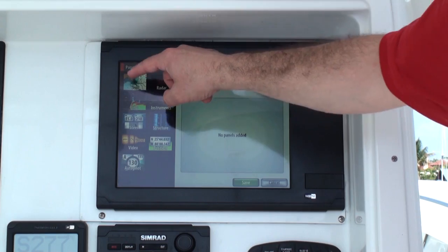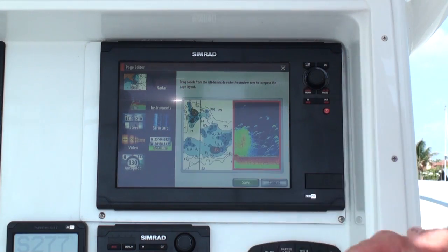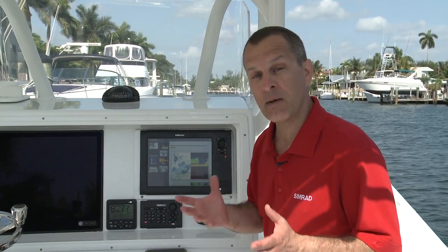And it's so easy to just drag and drop my chart plotter, my echo sounder, my radar all onto one display. Now I'm creating it, and I can save that display to always have available for future use.